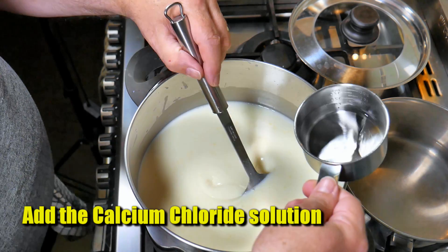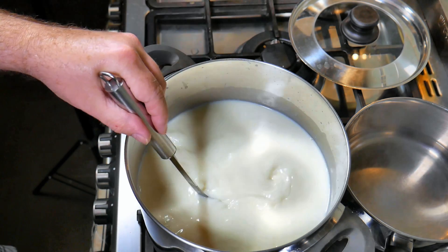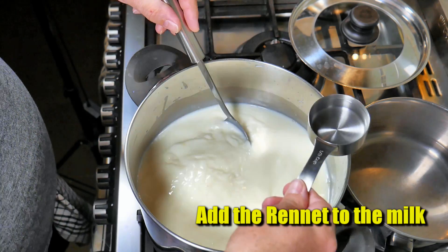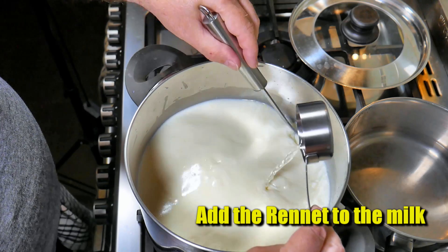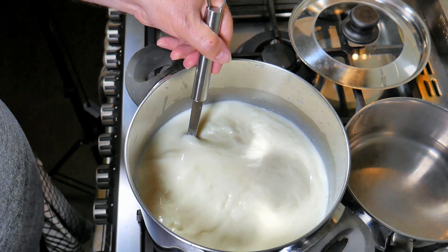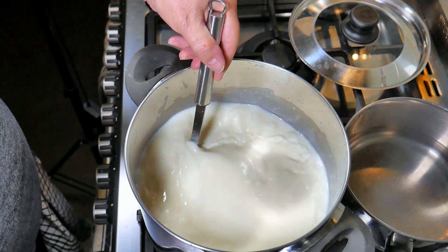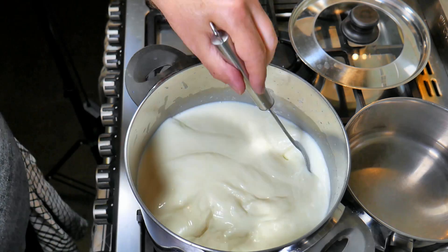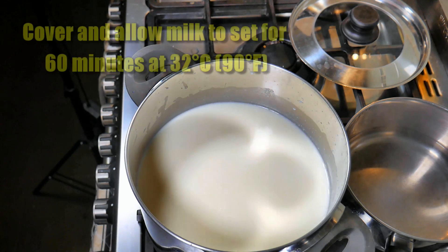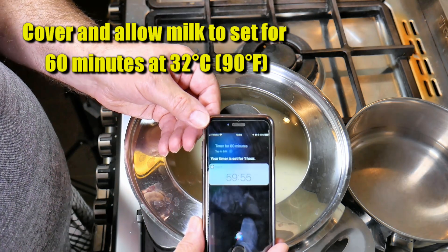There's no ripening time for this, so I'm adding the calcium chloride now — just pour that in while stirring the milk and allow it to distribute all the way through. Then we're going to add the rennet. Make sure the water is non-chlorinated because chlorine inhibits the coagulation of the rennet. Give it a good stir for no more than a minute — about 30 seconds is usually okay. I'm stirring from the bottom to the top, not round and round, so all of the milk gets rennet throughout it. We're going to cover that and allow the milk to set for 60 minutes at 32 degrees Celsius or 90 Fahrenheit.